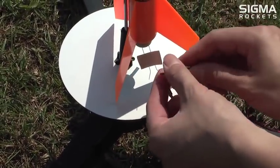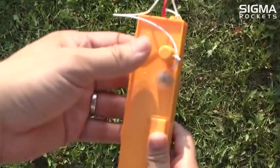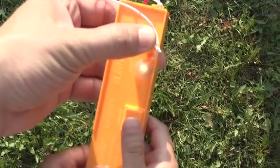Attach a clip to each end of the igniter. It does not matter which clip goes on which end of the igniter. Press the safety key down. You may fire when ready.